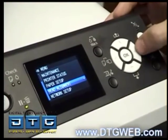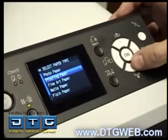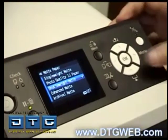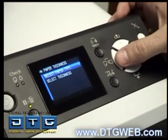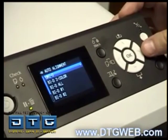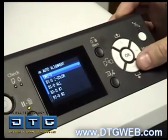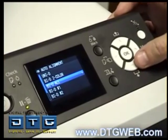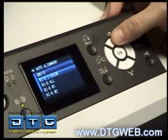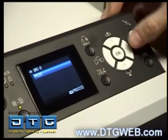Now we're going to run a head alignment. From the menu, scroll down to Head Alignment, hit the right arrow, go to Paper Thickness, and select the paper type — we'll go to matte, then double weight matte, and hit Enter. Then hit the left arrow to go back out, go to Alignment, hit the right arrow twice for auto. We'll run the Unity pattern first, then after that scroll down and run the By The All pattern.